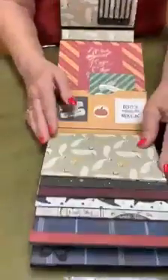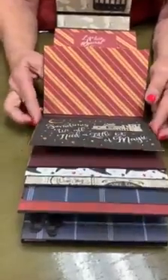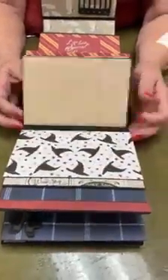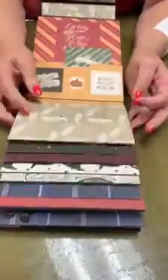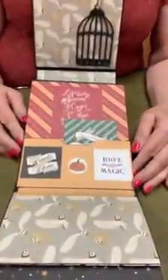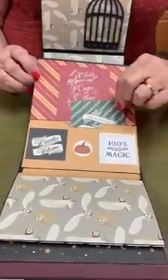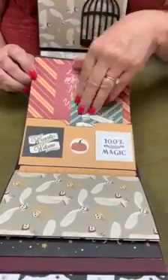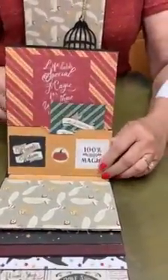And then the next section is a group of flip-ups where you can put lots of pictures. And here's another pocket where there's lots of room for pictures, and you can put cardstock in there with sayings on it.